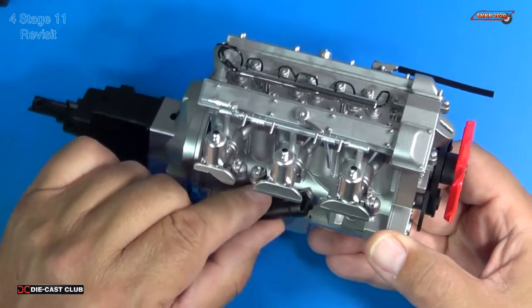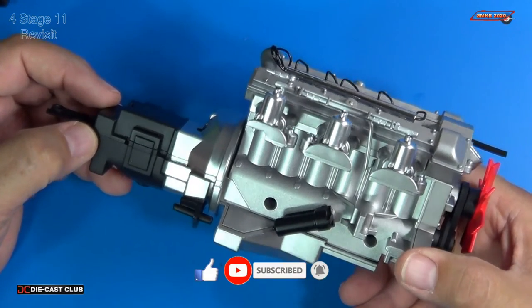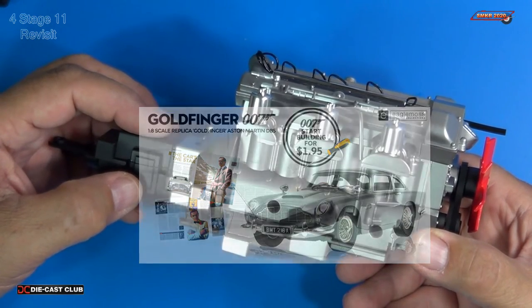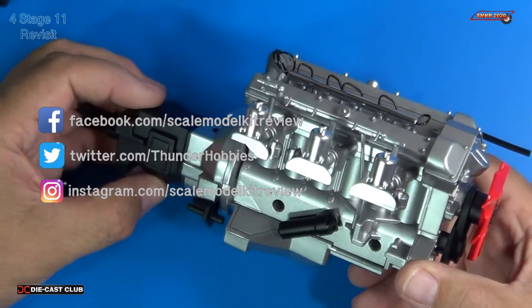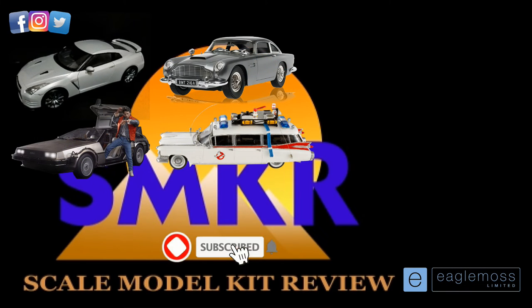Watch out for two more videos coming out here soon. If you like my video, please give me a thumbs up, subscribe to my channel, and hit the bell for all notifications. Head over to EagleMoss and subscribe to this car today — it's a lot of fun and a beautiful car when it's finished. I consider it an investment; it's not going to depreciate, and there are collectors who will buy it from you. Happy modeling everybody, and take care — see you in the next video.